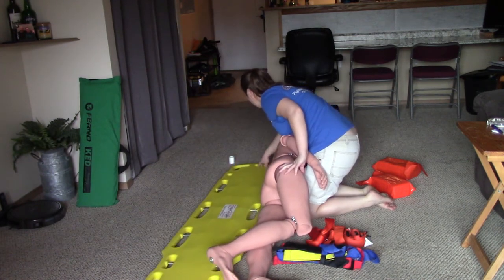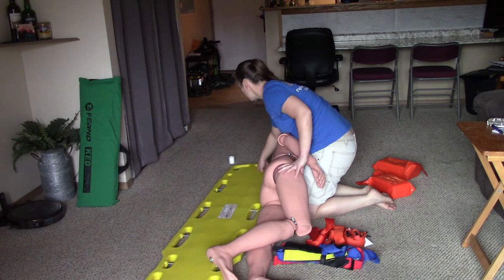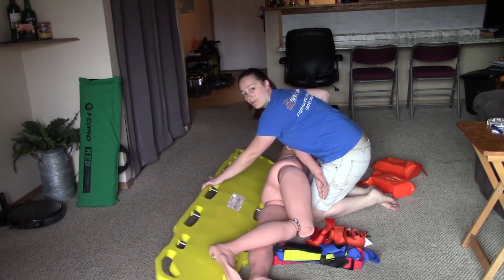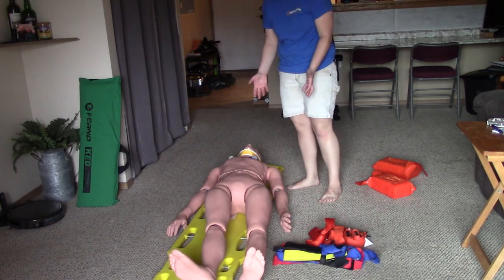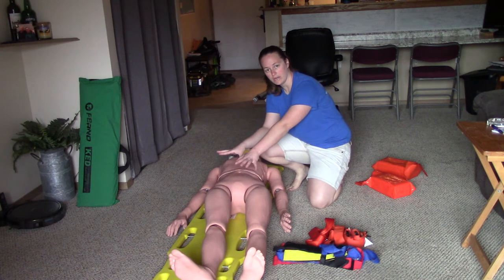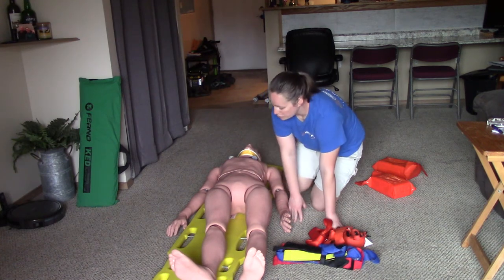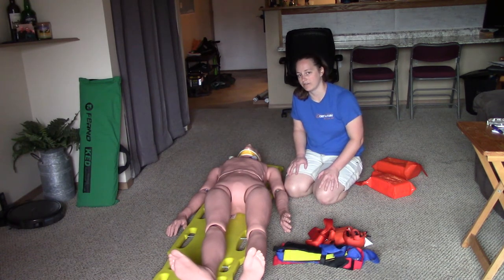We're going to log roll our patient onto the backboard. Once you get your patient onto the backboard, you want their head just below the hole at the top of the backboard. One thing that helps is making sure the board is snug under the patient, and tilting it up as you push your patient onto it — log roll back down on three: one, two, three. The patient may be a little lopsided on the backboard, so we'll do what's called the long axis drag to center them.